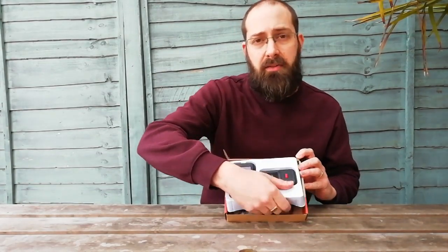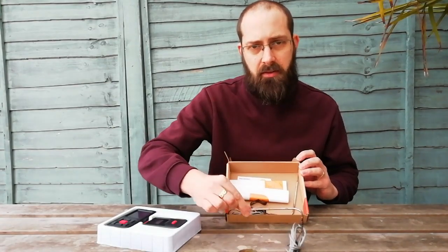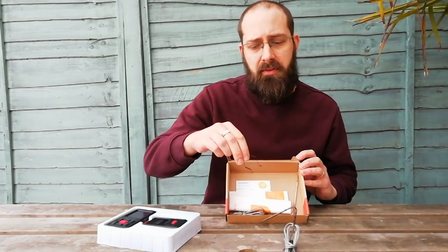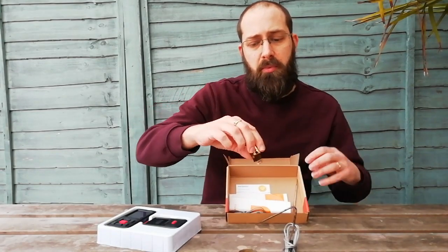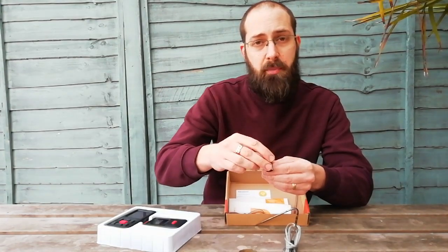Underneath there it comes with two probes — these have obviously been used as we have been testing it — and a clip. This is what clips onto the bars of your grill and you probe through these holes, and that gives you ambient temperature inside your pit.